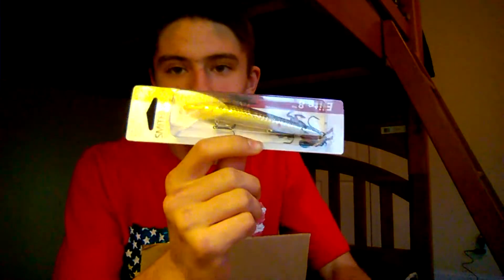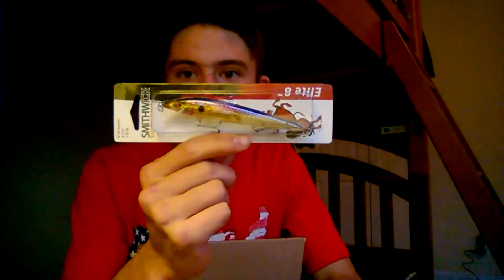Bait number six is a Smithwick Elite 8 Rogue jerkbait — I've never used a Smithwick before. It's a big jerkbait, four and a half inches, weighs a half ounce, and dives six to eight feet. It's a suspending jerkbait. Jerkbaits are a staple in wintertime fishing — rip, rip, pause retrieve, let it sit for a couple seconds, really good for cold water bass. Bait number seven is a Strike King KVD 1.5 square bill, dives six feet, about two and a half inches, 7/16 ounce in delta red color — a really nice bait for early spring and fall to imitate crawfish.